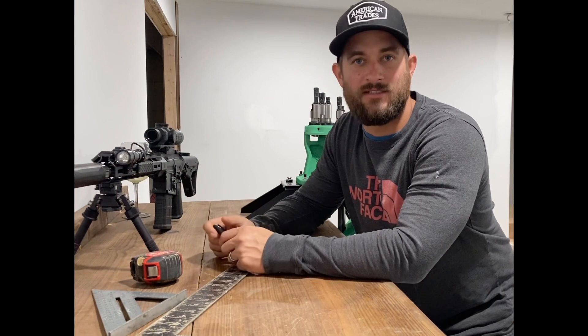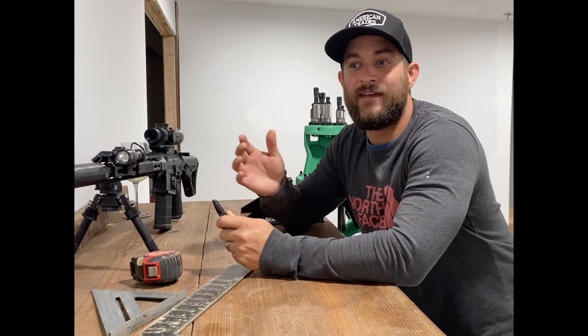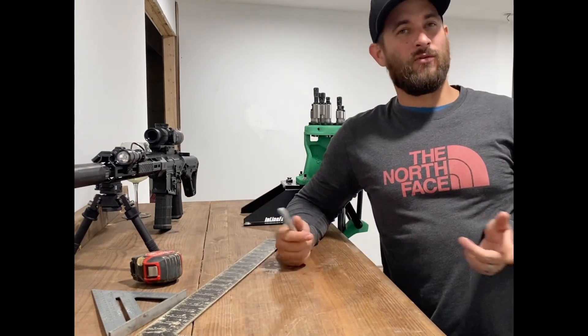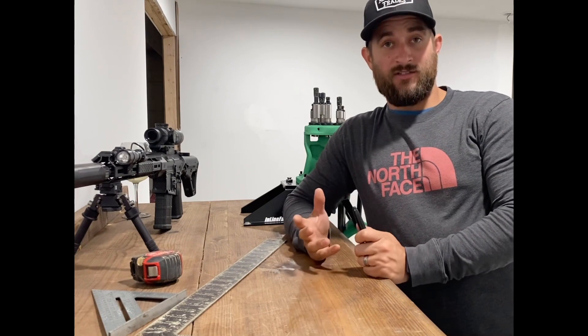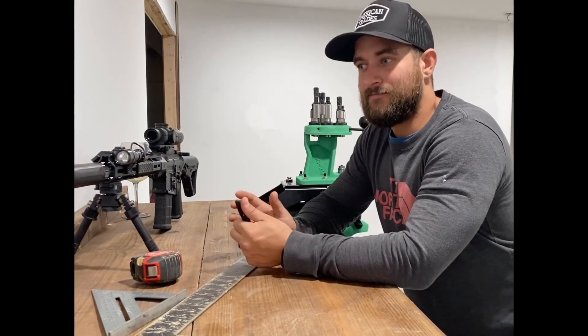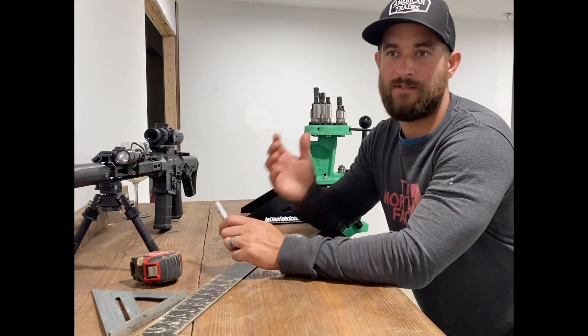What I've essentially done is gotten quite a few questions together to ask tradesmen — the guys in the construction field — what they wanted to see on the page. I got a lot of responses for welding and heavy equipment. My goal for American Trades and this YouTube channel is to not focus on one specific trade, but to cover stuff that can be applied to several different trades.